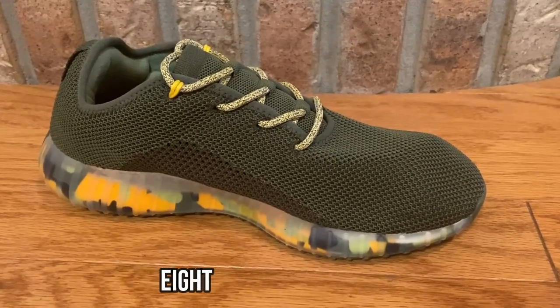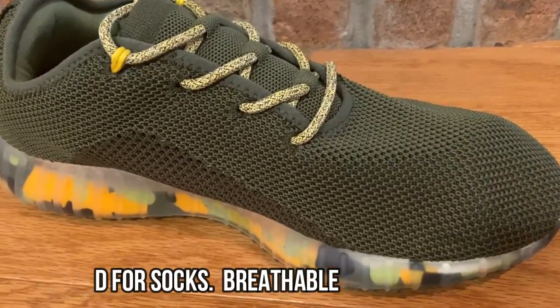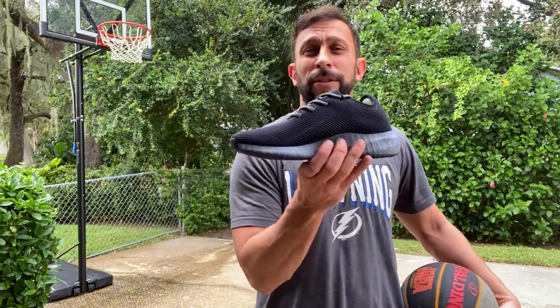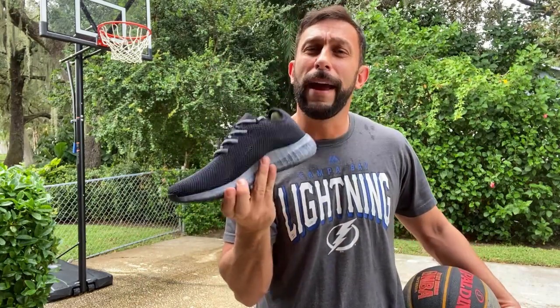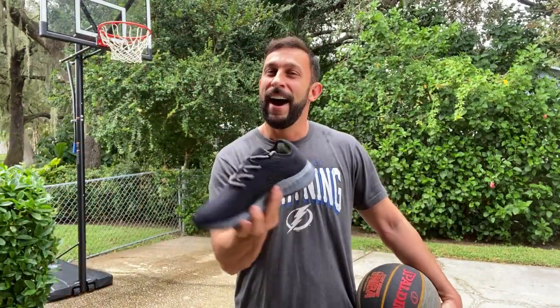I'm going to put the link and all the information below. Lono — L-O-N-O — is the brand. They're good for the environment, and if you're like me and you like wearing flip-flops and getting out to exercise but don't want to be bogged down — frankly, some of those big brands look great but are not functional anymore. You can't run around in those. These are super lightweight, fantastic, and well-balanced.